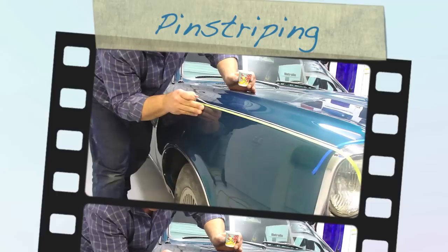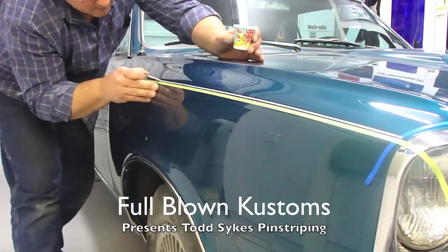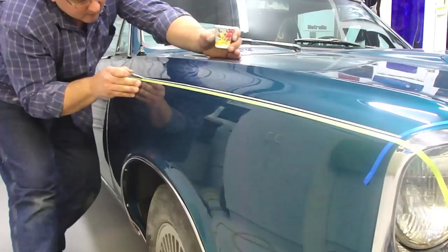You guys thought it was me, didn't you? Nope. This is my buddy Todd Sykes. We got Ken's '67 GTO here that we're going to pinstripe, and I'm going to show you guys how to do the striping. Actually, Todd's going to show you. I'm going to narrate it and video him.